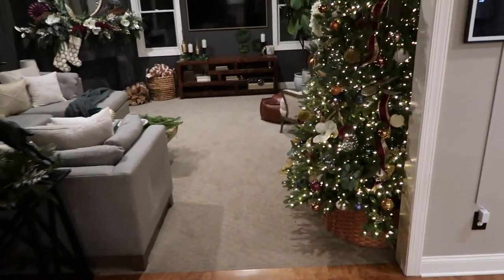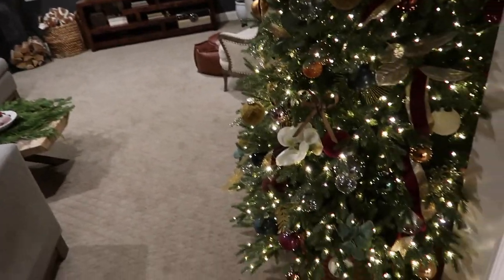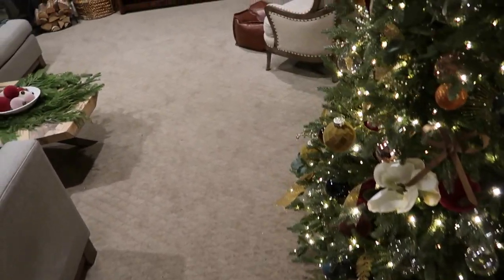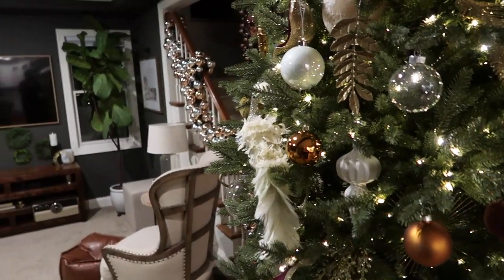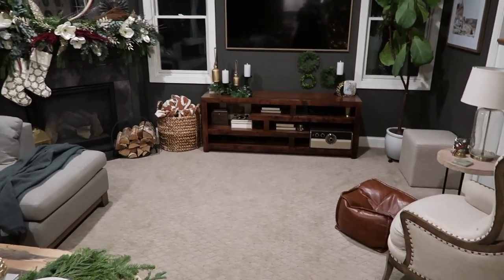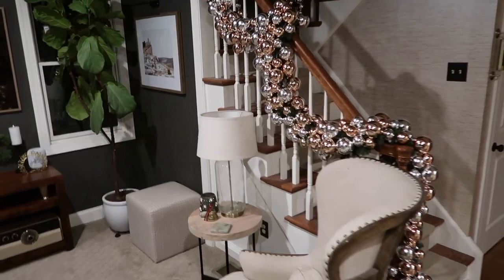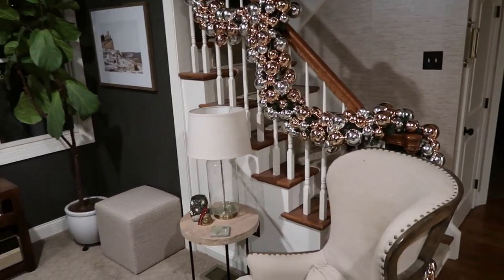But before I do that, there is a piece of holiday decor I have to share with you. This year's theme was vintage glam — lots of sparkle, lots of glitz, lots of color — and it was so much fun. I thought my banisters needed that same glitz and glam, so I created this. It doesn't even have lights on it; it just looks like it is lit.